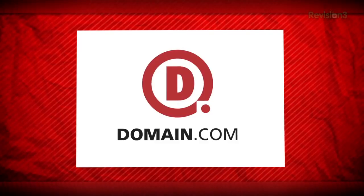This episode of Film Riot is brought to you by Domain.com. Today on Film Riot we get back into color correction, where we correct color because it was out of line.